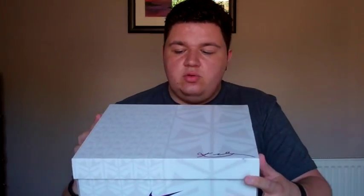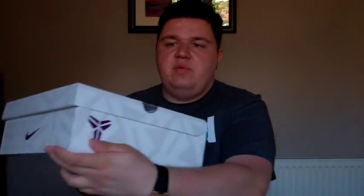What I have right here is the Kobe 9 Elite Black History Month colourway. It comes in this Kobe 9 box — it's got white with all sorts of graphics on it, Kobe's signature right there, the Kobe logo both on the front and on the back. I'll let you guys see the tag with all the sizing and colour information.